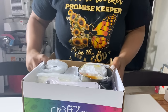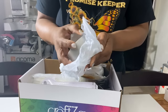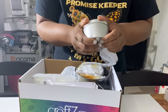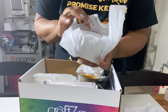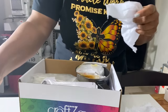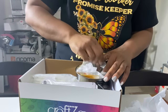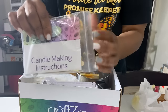We have quite a few things here in the box. We have some tins or jars for the candles, and we have different shapes — a circular shape and also a square shape with a clear top. It comes with four candle jars. Of course we also have the instructions here on the side.